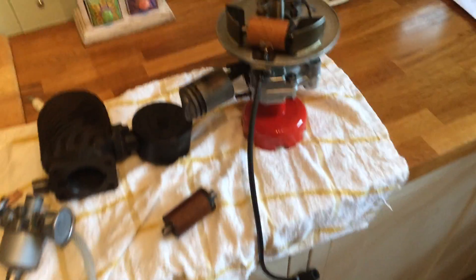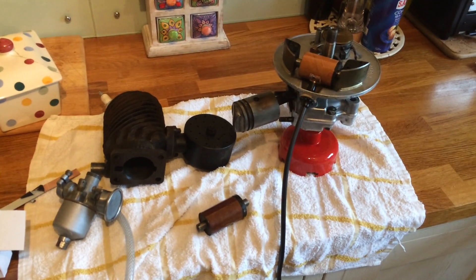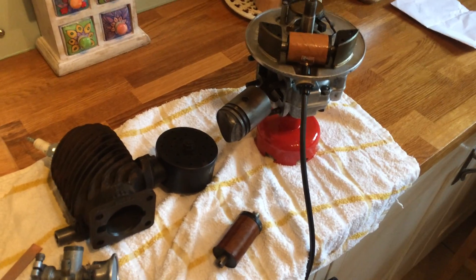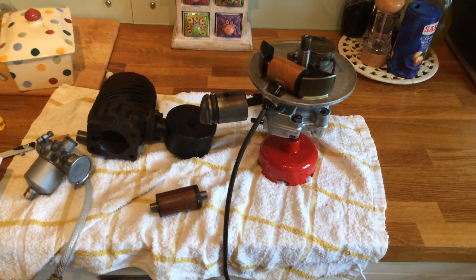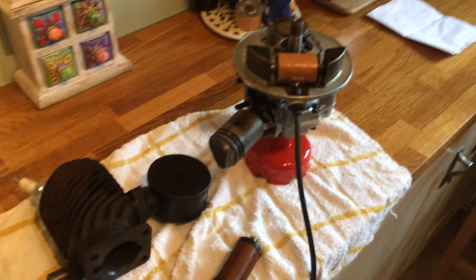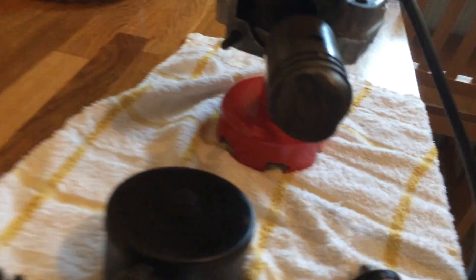These engines were fitted to dozens of different bits of equipment in the 50s and 60s. Typical applications were small lawn mowers, little generators, and Ransom's Vibra used one on a little rotavator. Anything that needed a compact engine with quite a low power output, but it gave quite a lot of punch for its diminutive size because it's a two-stroke — you've got firing on every stroke.